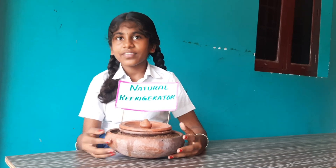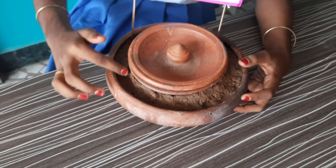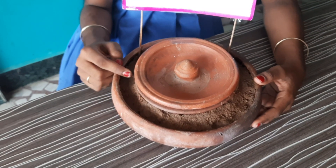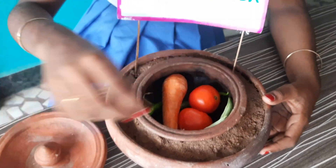Come, I have an outer pot and I have an inner pot. In between these two gaps, we have to fill it with the sand. When the sand gets dry, we have to wet it with the water. In the inner pot, we can keep our vegetables.